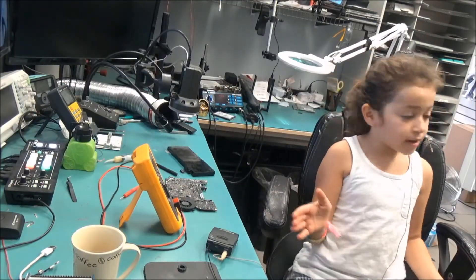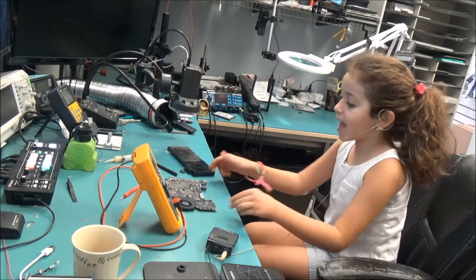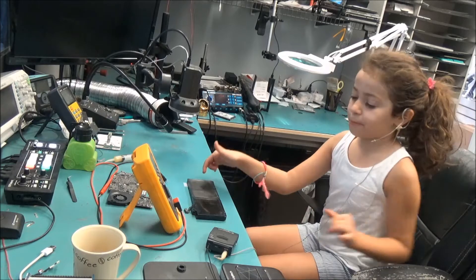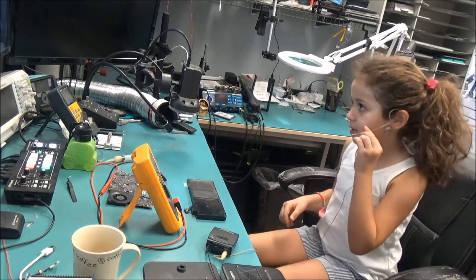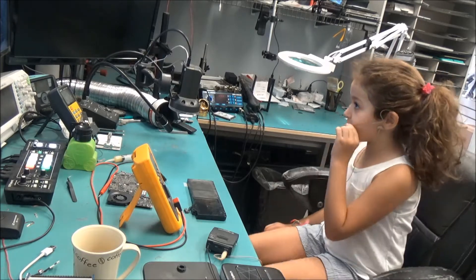Hi everyone! So today I will be showing you how to fix a MacBook battery.